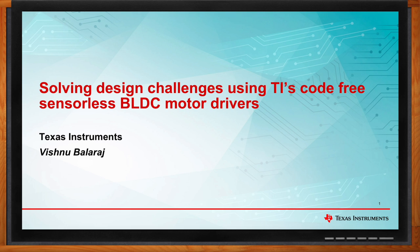Hi, Vishnu. Thank you so much for joining me. Hi, Amelia. Thanks for having me. Absolutely. So we're talking about solving design challenges with TI's code-free, sensorless BLDC motor drivers today. Before we get into the details, what kind of benefits do you see these motor drivers bringing to the table?